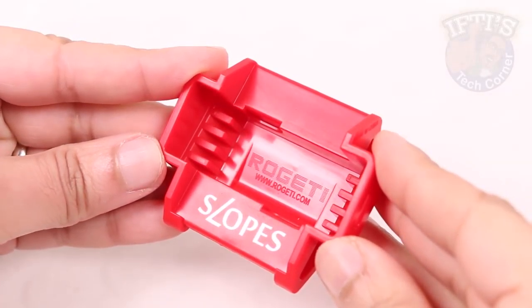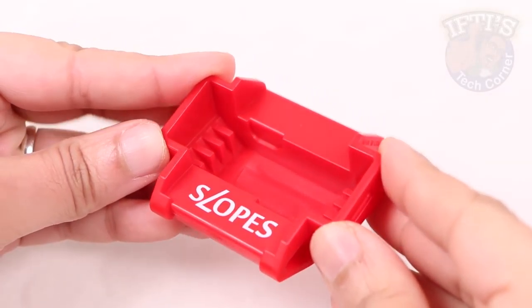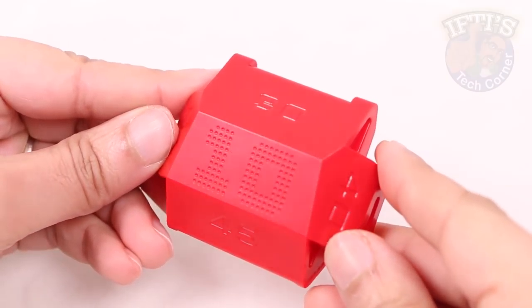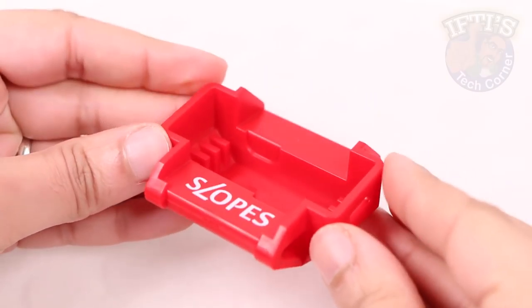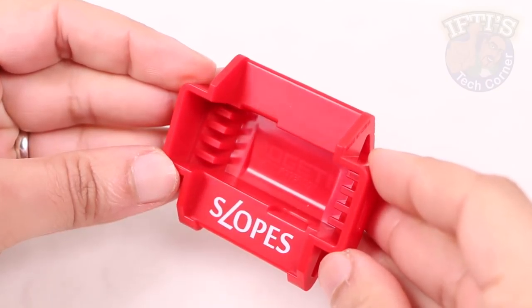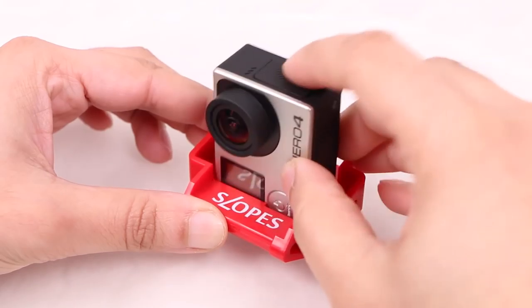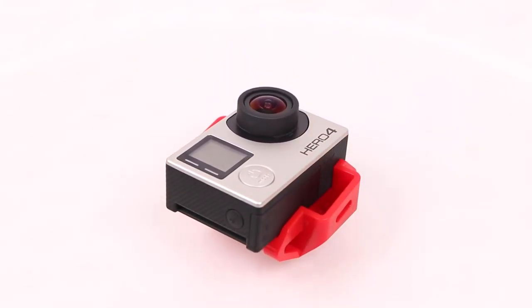With a tough ABS plastic construction and the Slopes branding on one side, the polyhedron bottom of the Slopes support is shaped at different angles and the slot cradling the GoPro securely holds it in three positions: horizontal, vertical, or facing the camera lens upward.